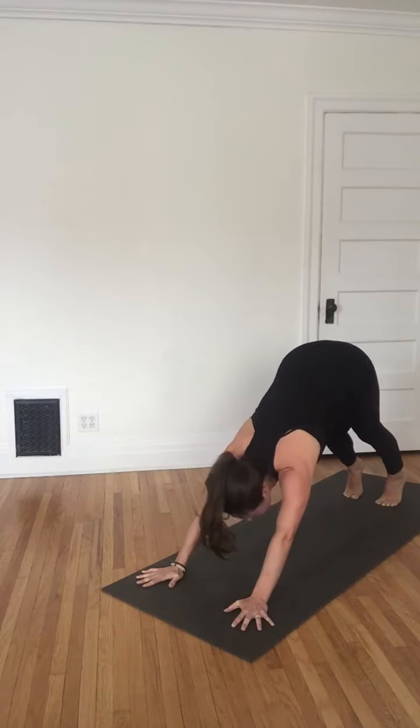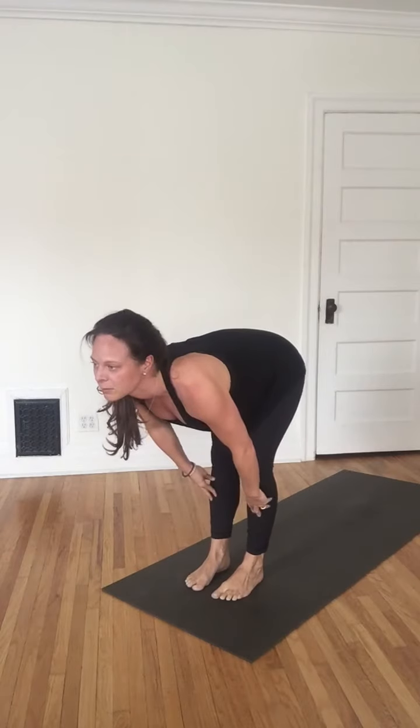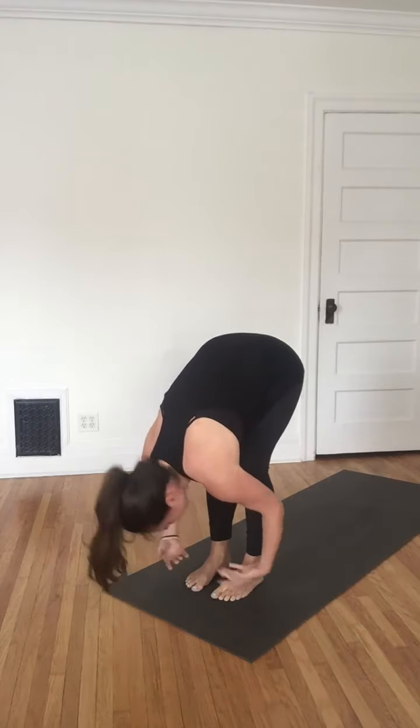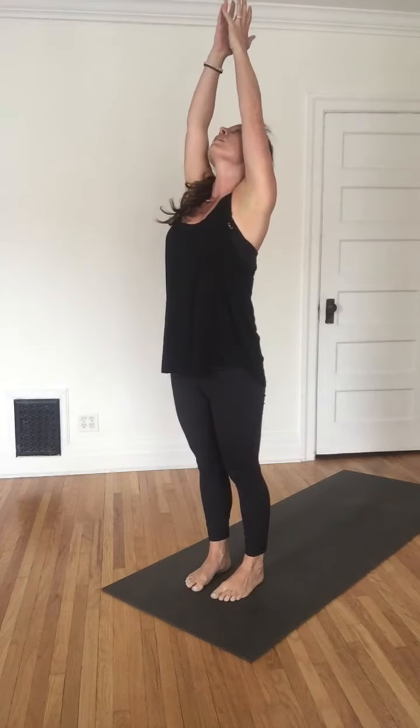Then inhale, let your feet step forward to your hands — last step, lengthen the spine. Exhale, deepen into a forward fold. Inhale, lift and reach, come all the way up. And exhale, let the arms soften down.